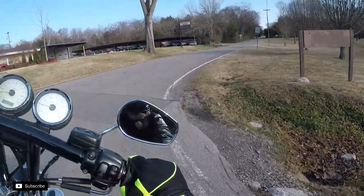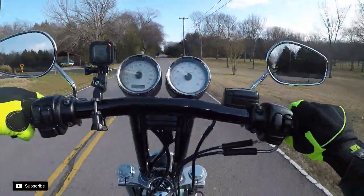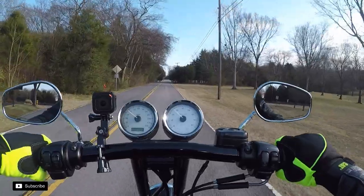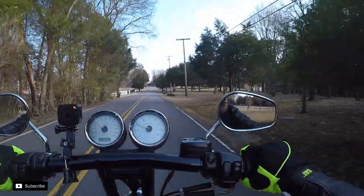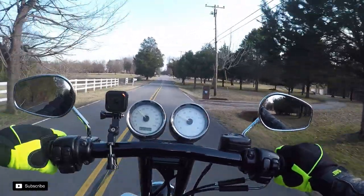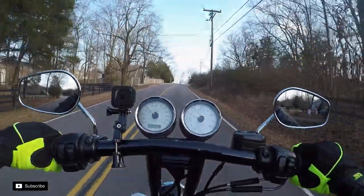Always looking for subscribers. Thanks guys for the support, definitely. That 141 this morning — thanks for watching my videos.